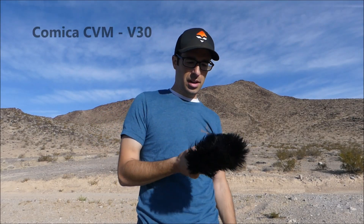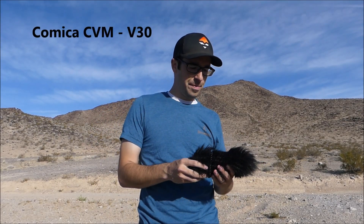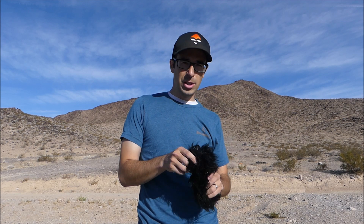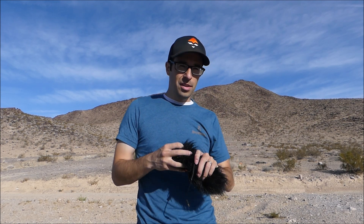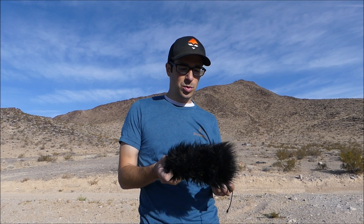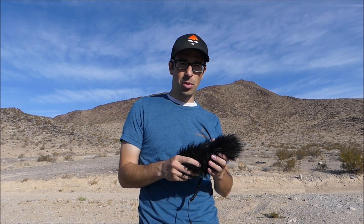Quick update on the Comica CV30. It has failed on me in the field and just in general has not been the best mic. The wind muff did okay, but there were a lot of times where the wind was just too much for it.